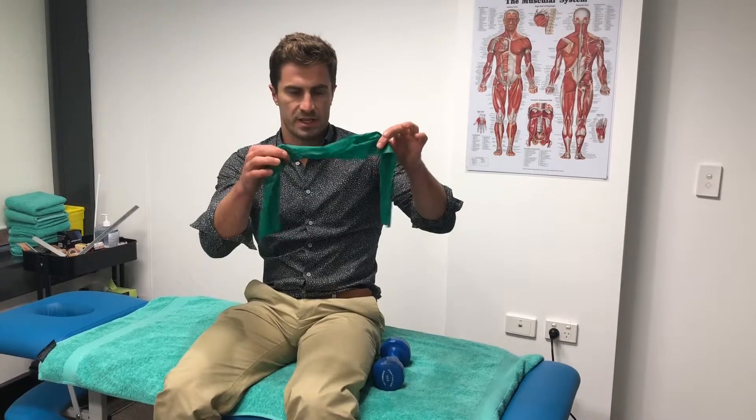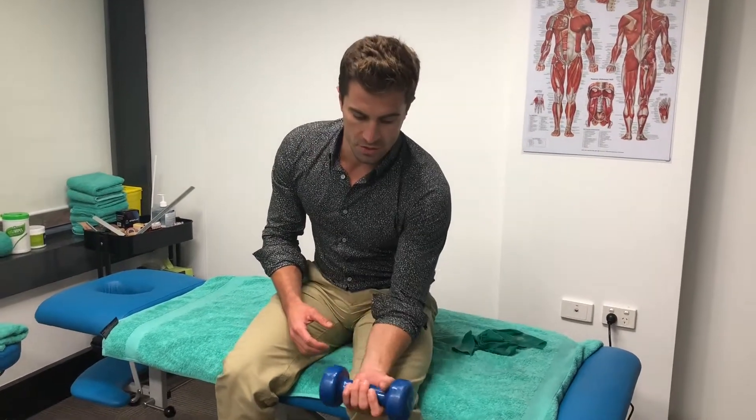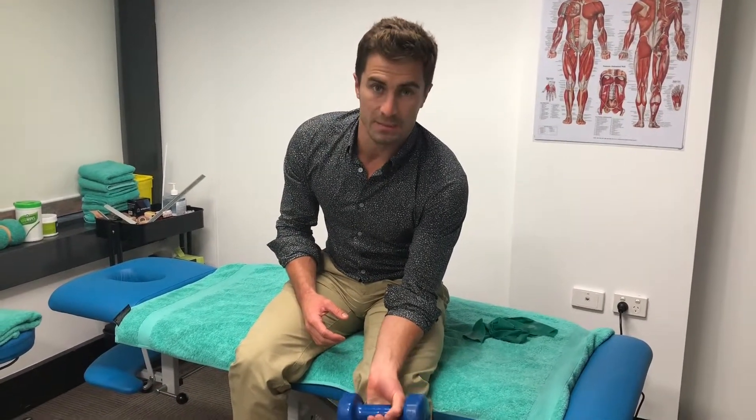Whether you're using a band or a dumbbell it doesn't matter — the main thing we're trying to do is progressively overload and get stronger. To do this we need to make sure we're doing three sets of around 12 repetitions with about 60 seconds break in between. Once you get used to the weight and it becomes easy, it's really important that you go up in weight until you've equaled the same strength on both sides.